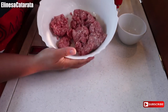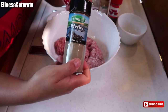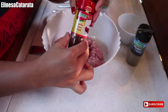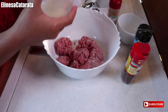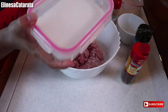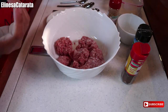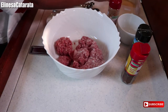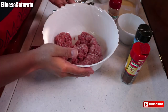We have 400 grams of pork ground meat, garlic, pepper powder, paprika, sweet paprika powder, cayenne pepper, breadcrumbs, and glutamate. I really like using glutamate all the time because it enhances the flavor of our food. And we also have brown sugar. So let's start, guys.